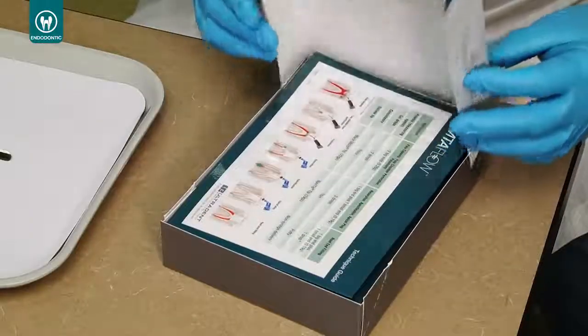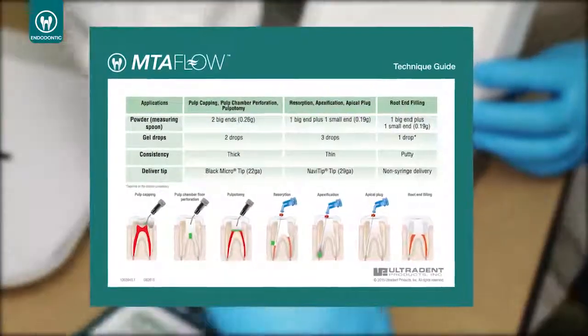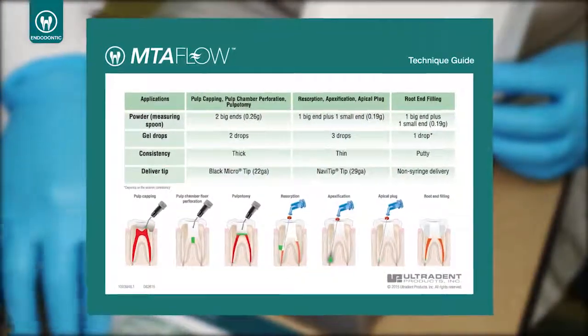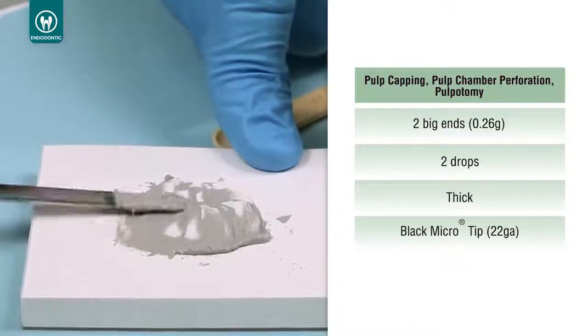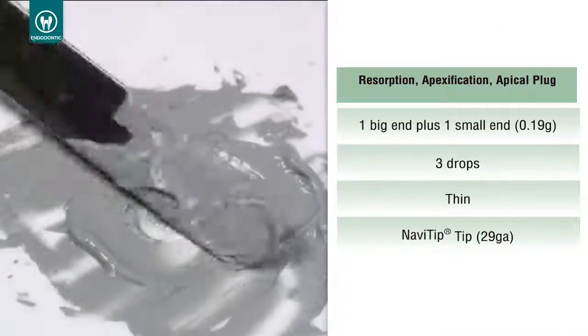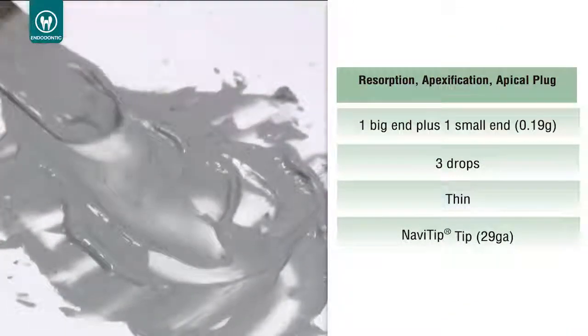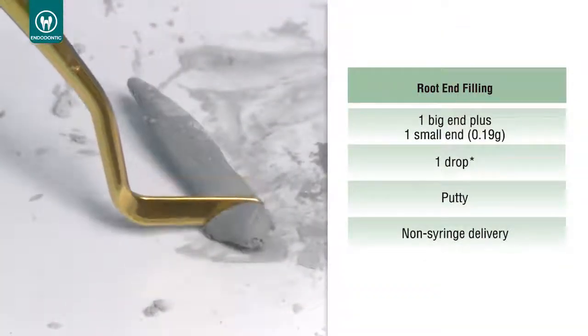The mixing ratio of powder and gel components of MTA Flow is adaptable based on procedure. A guide is included in the kit which will define the ratio of powder to gel to obtain the consistency desired. For example, use a thick consistency for pulp capping, pulp chamber perforation, and pulpotomy. Use a thin consistency for resorption, apexification, and apical plug. A putty consistency can be used for root end filling.